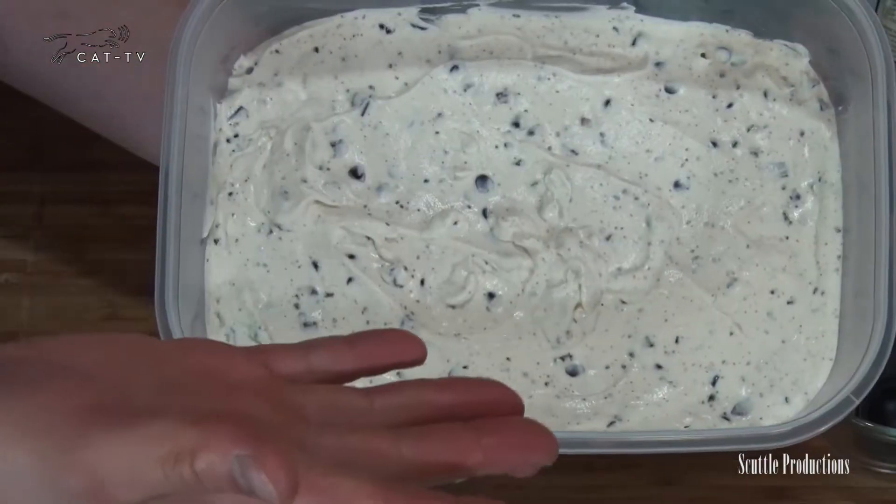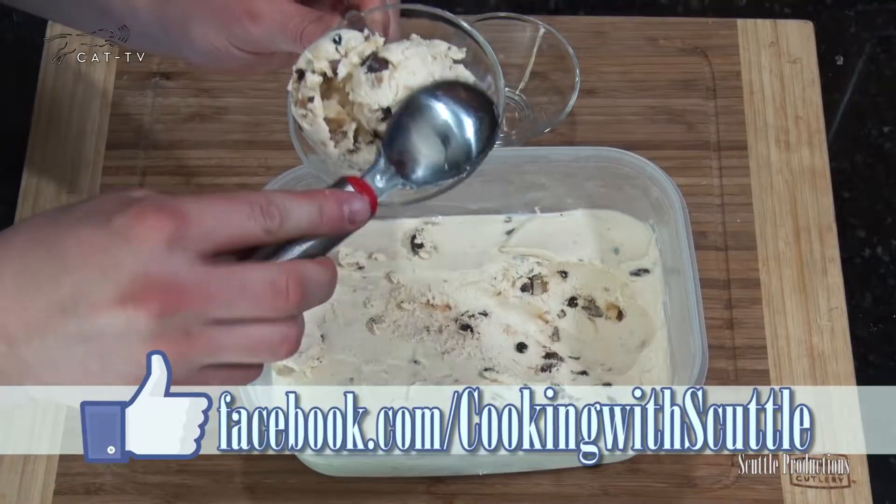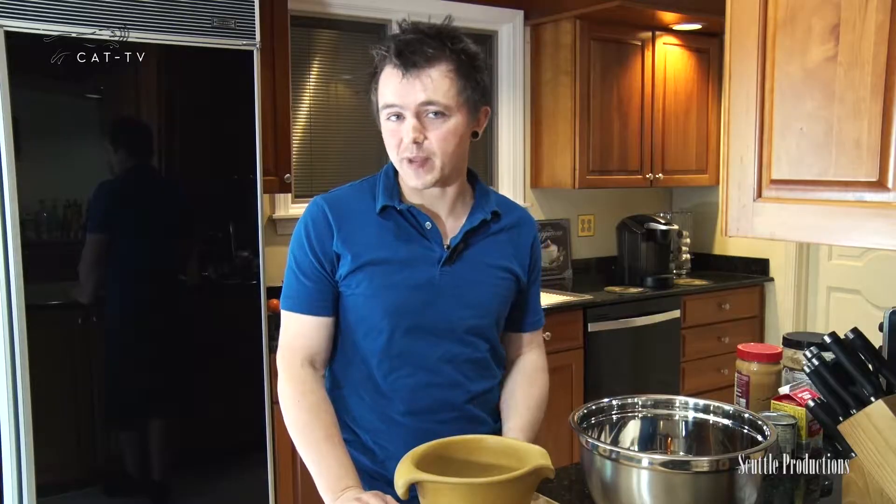Get as creative as you want. Add in whatever you like and create your own custom flavors. I bet you can't wait to see how we're going to top this. Thank you for joining me — tune in next time and I will teach you how to make something else.